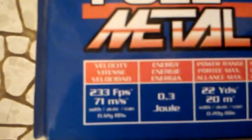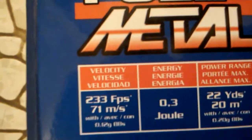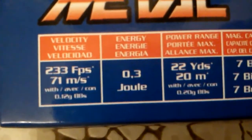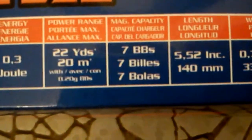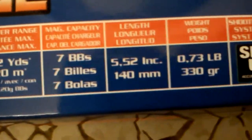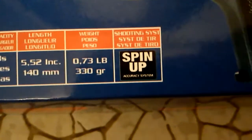Here you can look at the facts — wait for it to focus a little bit. Pretty good feet per second. That's probably going to hurt someone, so be careful if you're using an airsoft gun. 22 yards range. 7 BBs in a clip — pretty average.